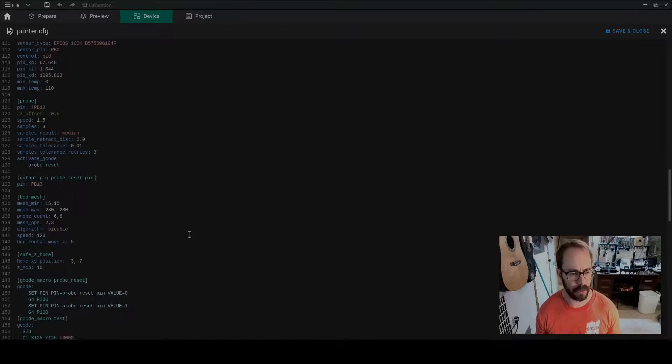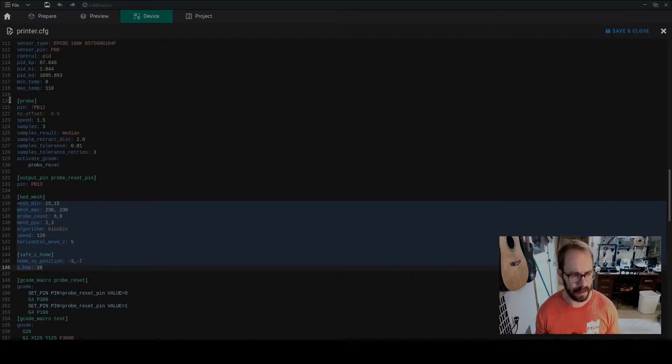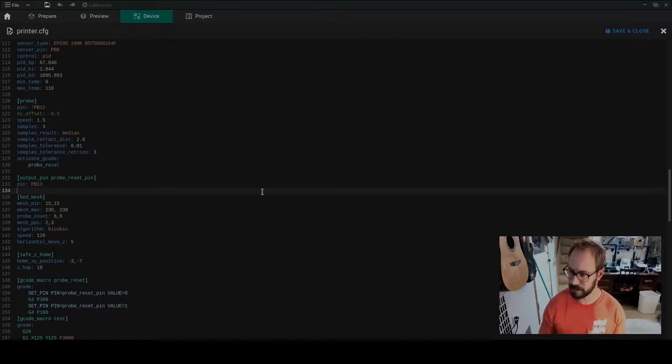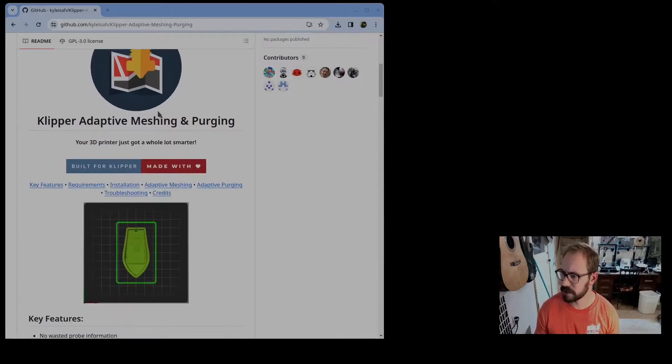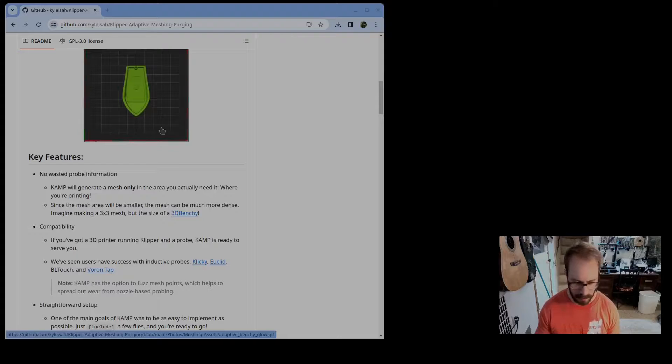One thing that I think is really unique about the Vyper where you might have issues is the bed mesh and probe settings. It took me a really long time to figure out what was going on. One thing I did differently — which was probably my fault — was installing KAMP, which is Klipper Adaptive Meshing and Purging. Basically it takes the object you want to print and before the print starts it does a bed mesh of just that area, giving you a really focused mesh. It's supposed to give peace of mind that the print is going to work.